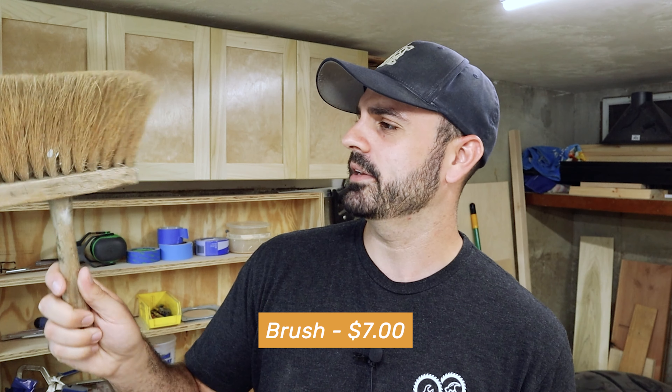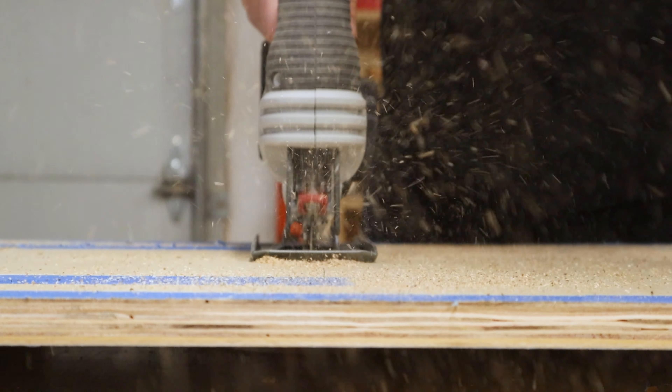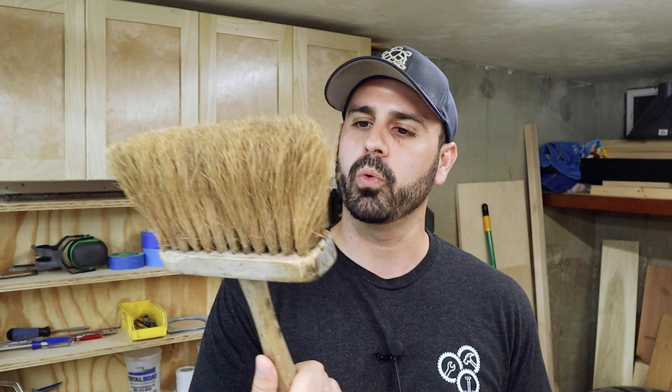The most cost-effective way to clean up the sawdust in your workshop is by using brooms and brushes. This little hand brush — I'm not even sure where it came from — is super handy. I'll use this one specifically if I use the jigsaw or the router, some tool that creates a lot of sawdust scattered all over my workbench, to sweep everything off onto the floor. I don't even know where this thing came from.